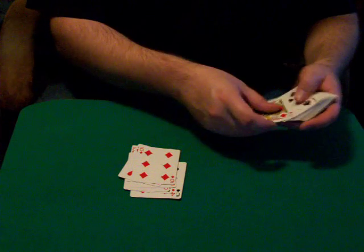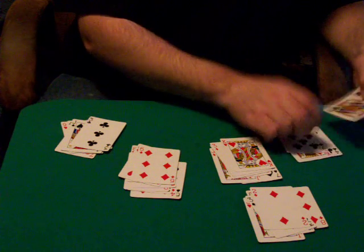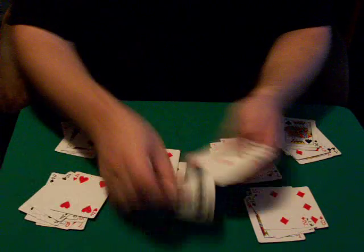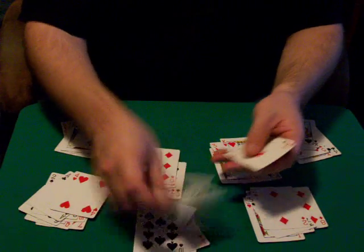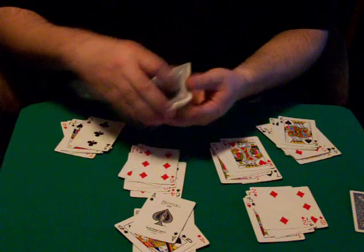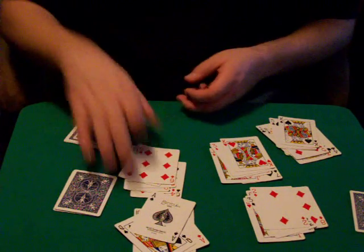Here's a nice interesting little trick. Put a few piles down here with different numbers of cards in each one. I'll hang on to just a couple of these and leave them out. Turn all these face down.